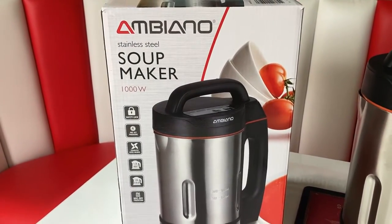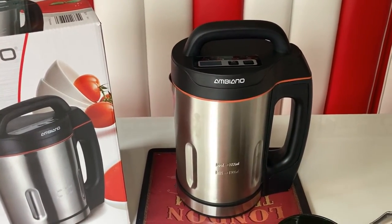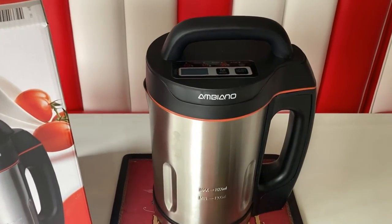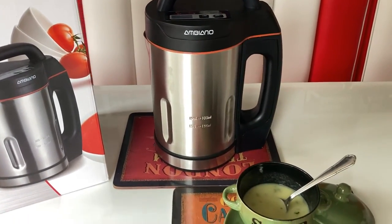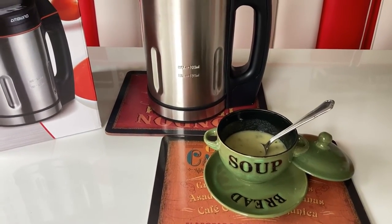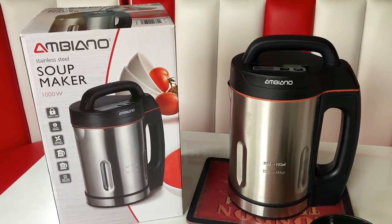So there we have it — that's the Ambiano soup maker. It's worked really, really well. It looks smart, it's very neat, and it's super easy to use. But we are on the fence with this one, because we do make a lot of soups and they're so easy to make in the pan anyway — we're not sure we actually need this. Thanks for watching.